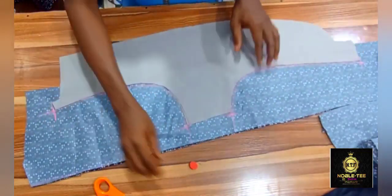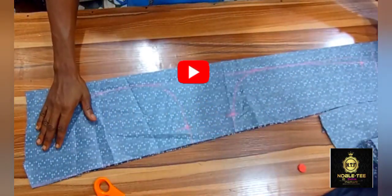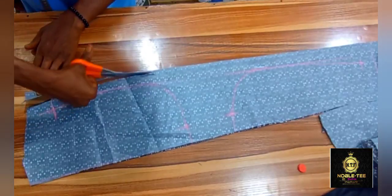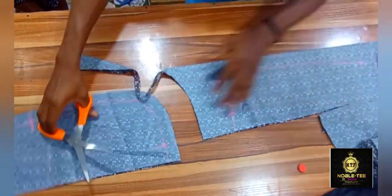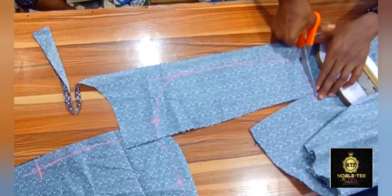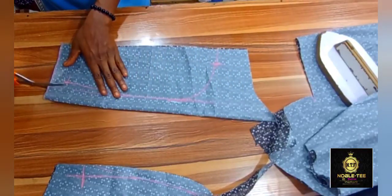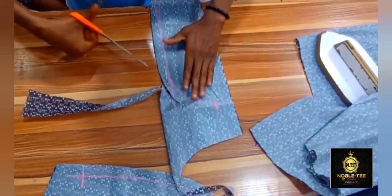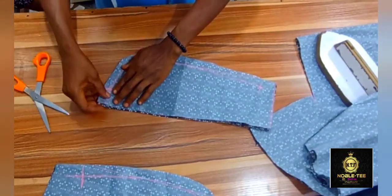If this is the first time you're checking this channel, you are highly welcome to Nobuti Fashion Channel — the channel that brings you the easiest, fastest, and simplest method. Click the subscribe button to be notified whenever I drop a new video. Now, you cut out the lining — but not from the marking itself. You cut one inch beyond the marking. The marking at the damp part already has the seam allowance left on it, so that is why I'm cutting on that marking at the damp part.